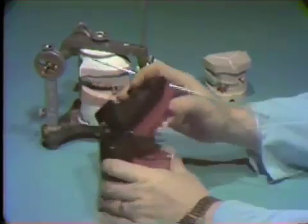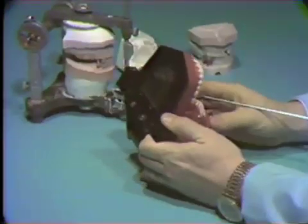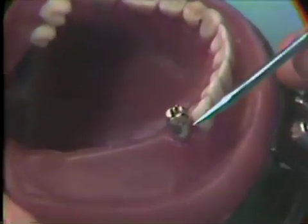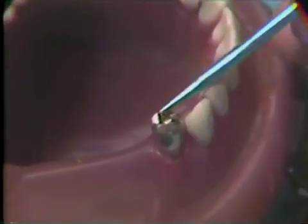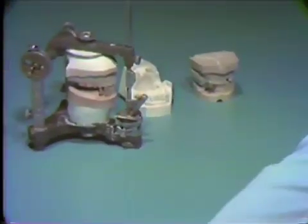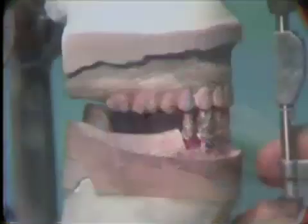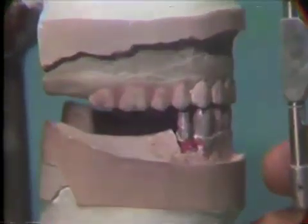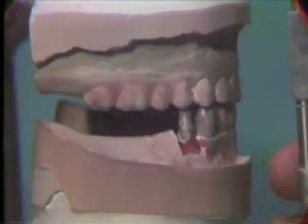The construction of a surveyed crown requires that we not only create proper tooth contour to include occlusal rests, retentive areas, and reciprocating planes, but with the correct articulation and occlusal anatomy. Therefore, the working model with a silver-plated die must be mounted on a suitable articulator to the correct vertical dimension, as well as to the correct centric occlusion and centric relation.